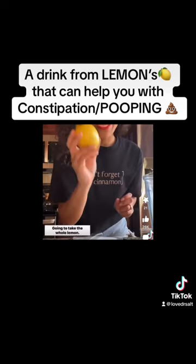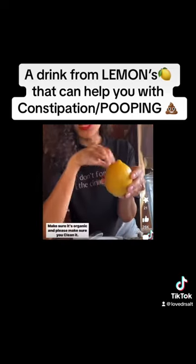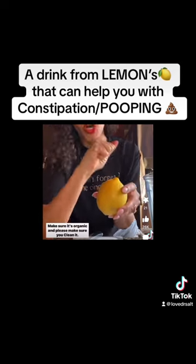We're going to take the whole lemon. We are using all of it, baby — the rind, the pit, the seeds, the pulp. Make sure it's organic and please make sure you clean it.